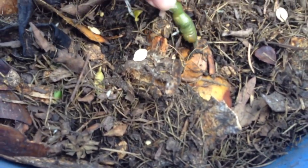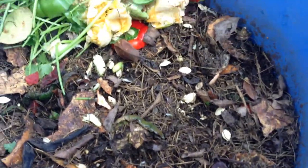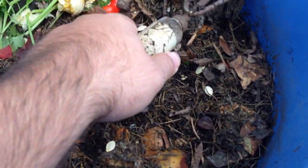But here's a bell pepper — that was a round slice. They ate it almost entirely. So there was grass clippings and everything on this side.